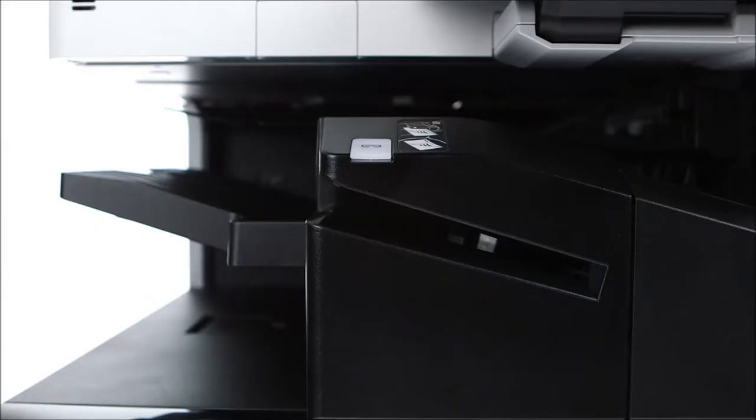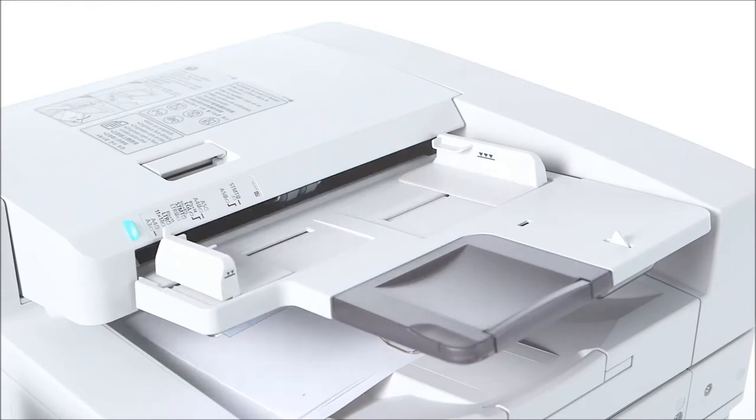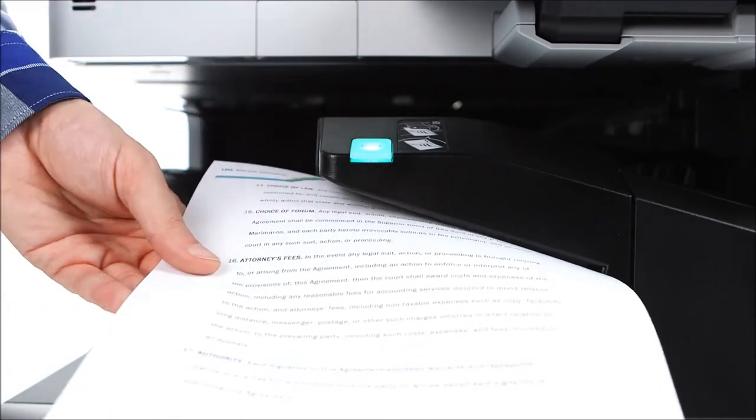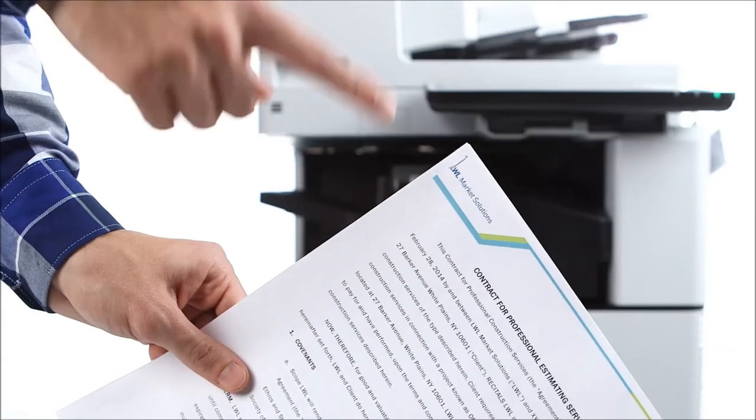All finishers also come standard with Staple On Demand. After scanning multiple pages through the feeder, you can easily re-staple the set right at the device. The inner finisher supports stapling of up to 40 sheets, and the external finishers support stapling of up to 50 sheets.